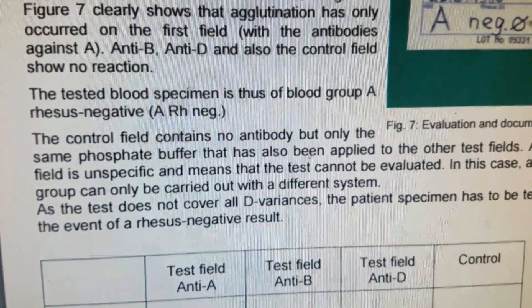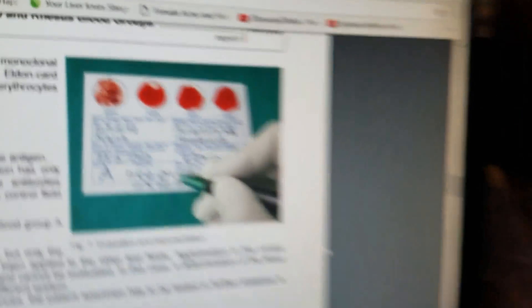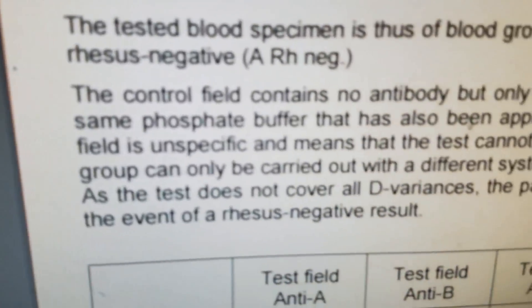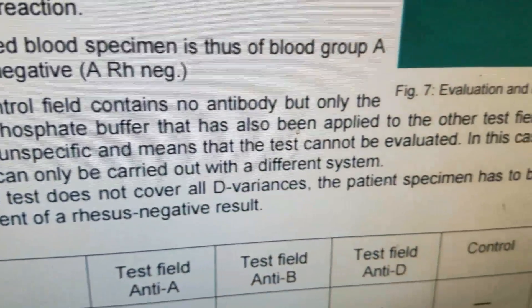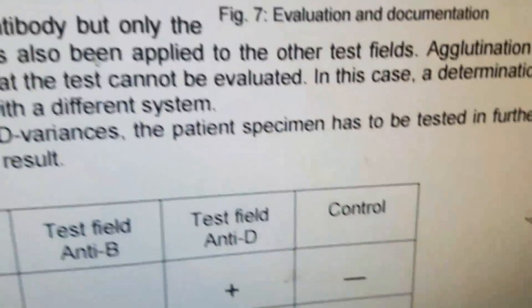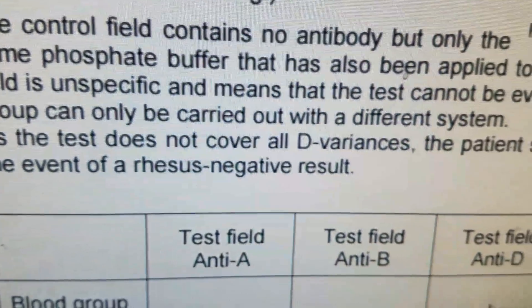However, the control field — the far one — is all agglutinated. When that happens, the control field contains no antibody, but only the same phosphate buffer that has been applied to the other test fields. Agglutination in the control field is unspecific and means the test cannot be evaluated. In this case, a determination of the blood group can only be carried out with a different system.